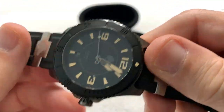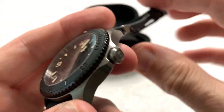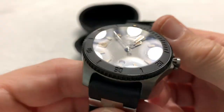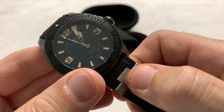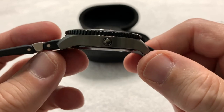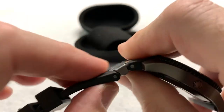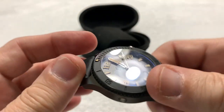Beautifully made watch. I like the colorway on this — the blacked-out bezel, the blacked-out screw-down case back, the black strap, and the nice pop of titanium in the middle of the strap. I've not encountered anything quite like that before. It does flex at both joints, so it makes for a very comfortable fit.